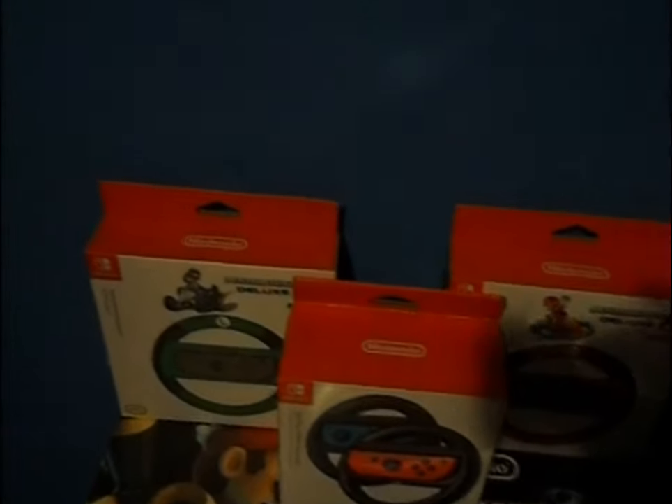These are also made by Hori and are Nintendo Switch approved. They're steering wheel accessories - your Joy-Cons go in here for Mario Kart. They also have the big red Nintendo 'N' on the top. Go for those - they're awesome as well.